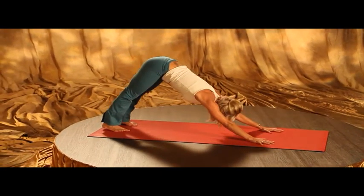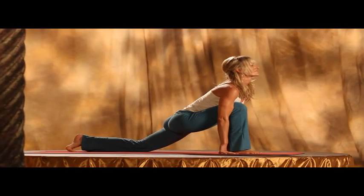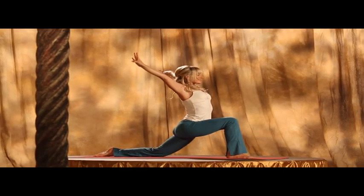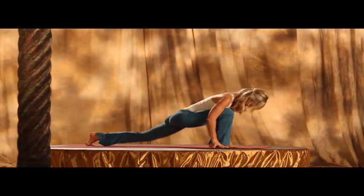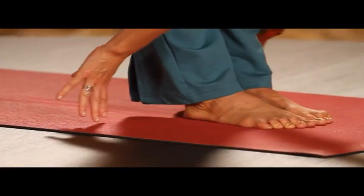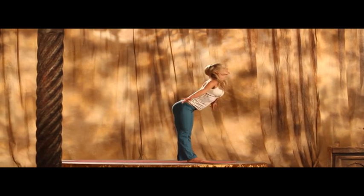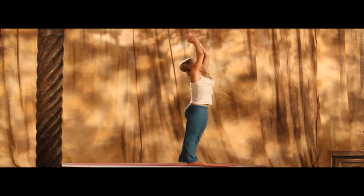And slowly step your right foot forward, take your left knee down. And slowly sweep the arms up again, emphasizing the stability in your spine in this round. Exhale, hands to the earth. Stepping forward, feet together. And on an inhale, slowly come up. And exhale, back to center.